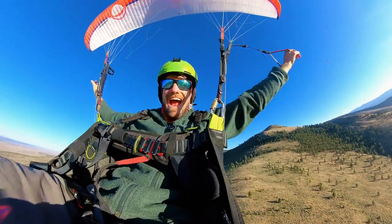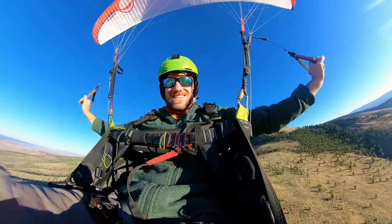Hey everybody, this is Ari in the air! Welcome back to the channel, Stokja here.